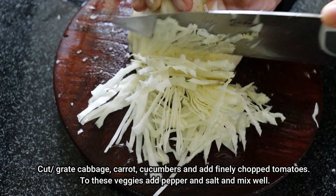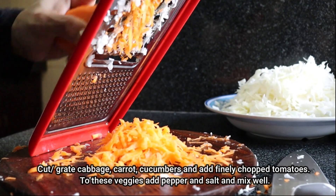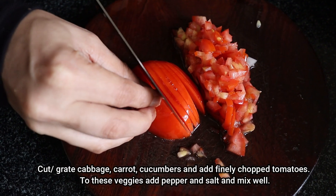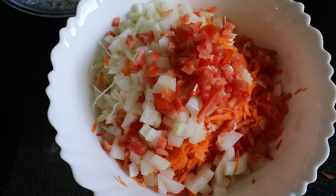You can make vegetables for the shawarma. You can cut cabbage, you can grate the carrots. You can add the cucumbers and tomatoes, and mix it a little bit.